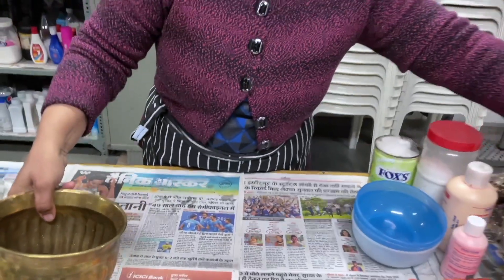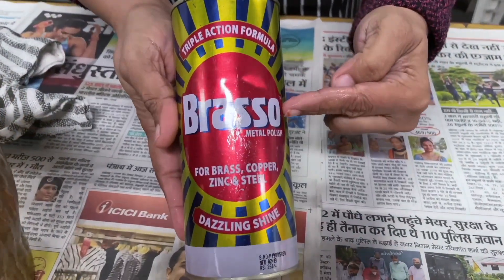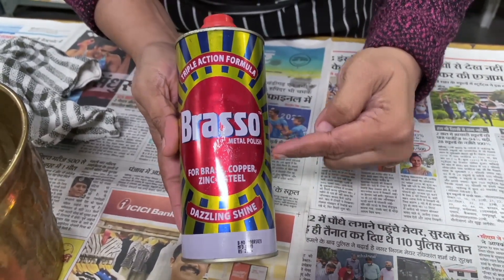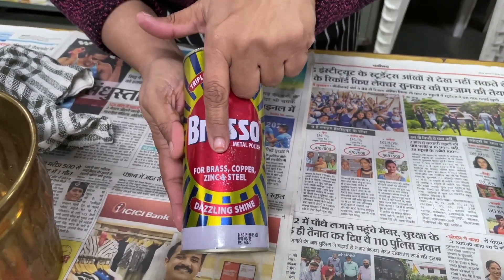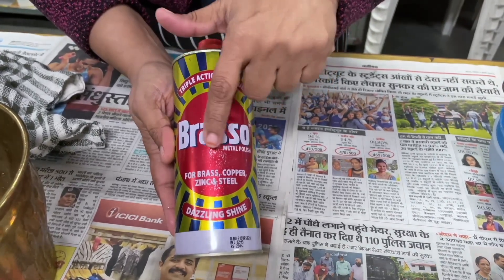We can enhance it further by using the contemporary polish. This polish is called Brasso — that is the brand name — and it says Metal Polish. It is a multipurpose product: it is good for brass, copper, zinc, and steel.